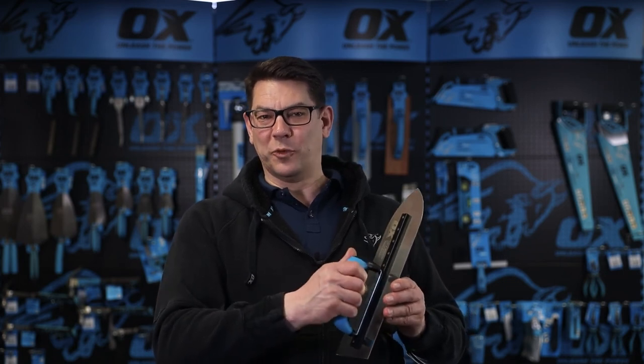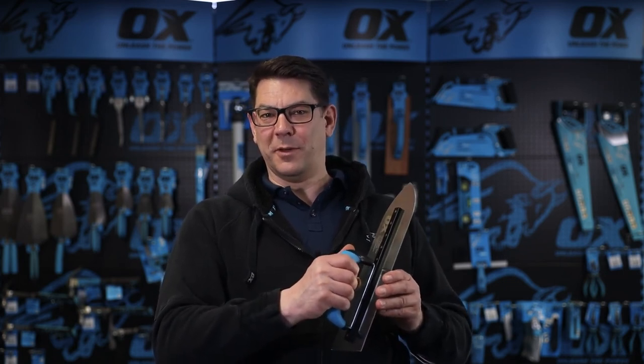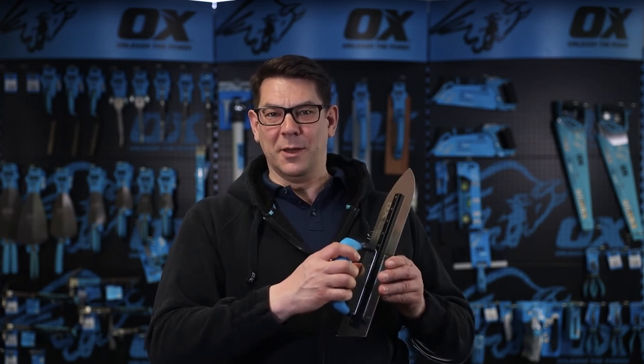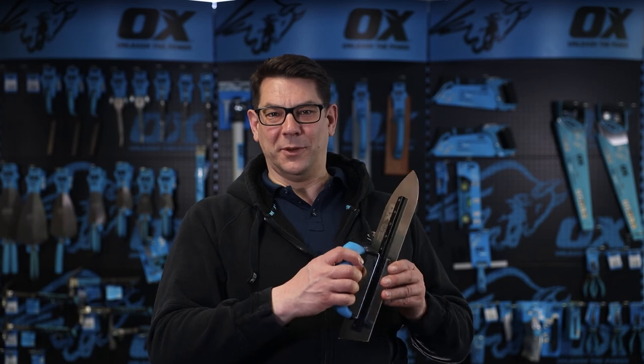Finally, the whole trowel is covered by the 12 month Ox warranty. That is the Ox Pro stainless steel pointed finishing trowel.